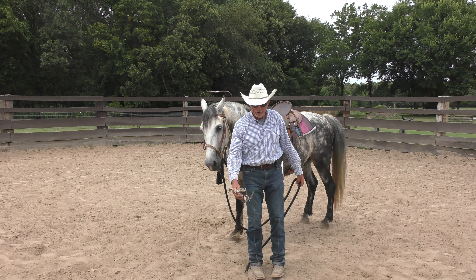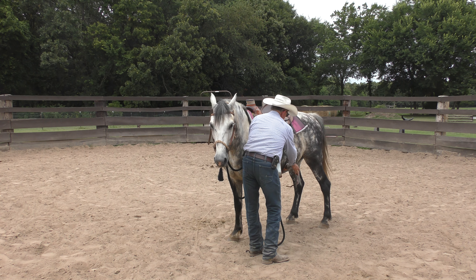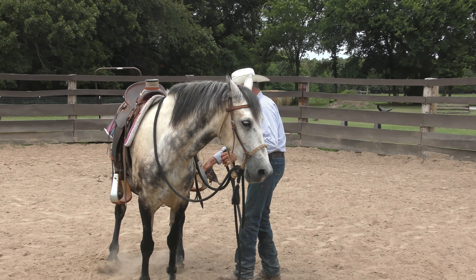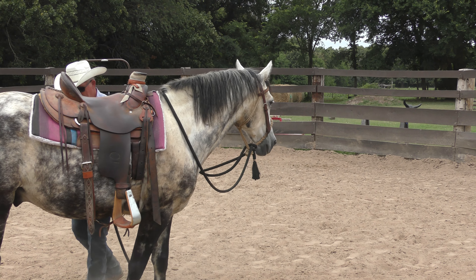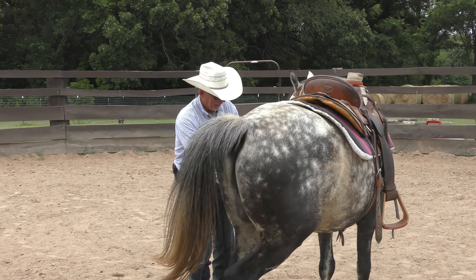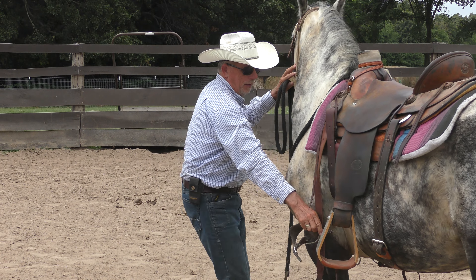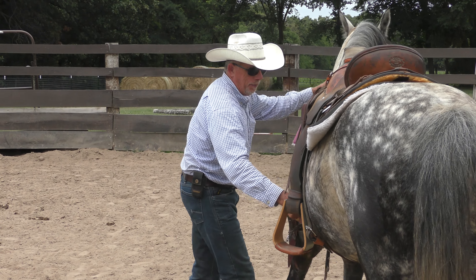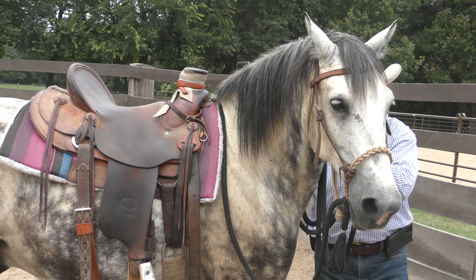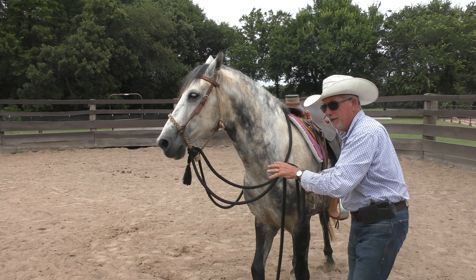I just took my spur off and reached back to where my foot would be and touched him with it, then asked him to move. I kind of pushed him, and I've done this a couple of days now so he's gotten a little better about understanding what it means. I did it down low, then up higher at position one — asking him to move that shoulder, push and release, push and release. He did not overreact at all, and I tapped him up here just to make sure he's okay with it.